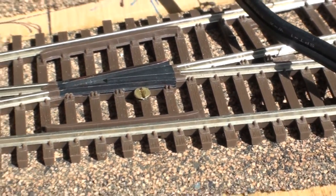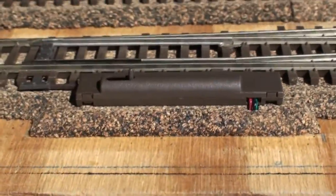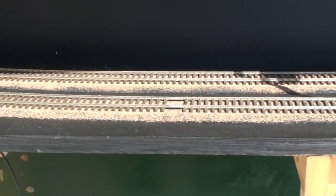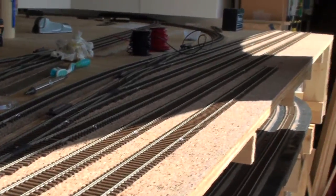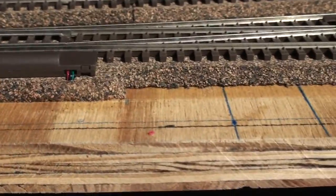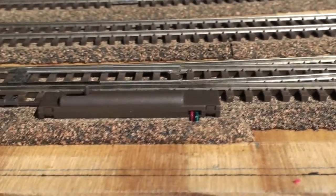Once the track is painted, that will disappear. Because I have to use these Atlas switch machines above this portion of the layout only — if I was to put a tortoise here, double stack trains would obviously run into it. That goes with everything else above this section, which is the entire ladder for the intermodal yard. I am forced to use these Atlas above-the-table switch machines. They are the lowest profile I have seen, and they work reasonably well.